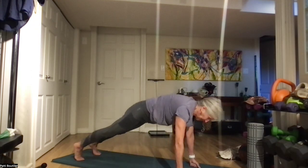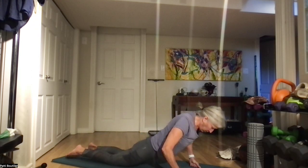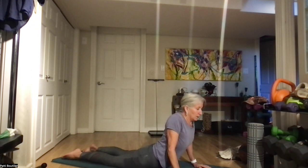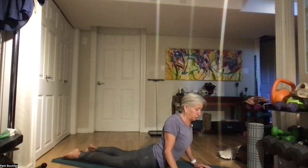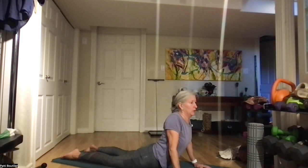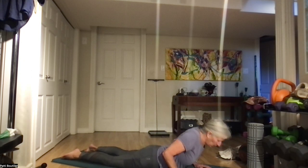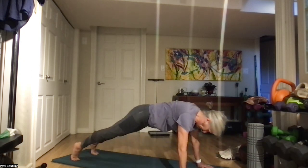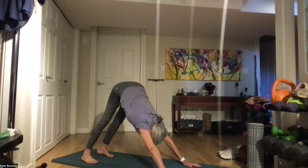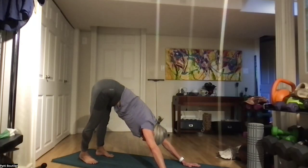Coming back up to high plank, belly to your back, push those shoulders back in. We're going down to chaturanga — going all the way down. Push your chest up, baby cobra, let those hips sink. Squeeze those shoulder blades together, come all the way back down, and push up again. Let those hips drop into the mud. Coming all the way back down, let's push all the way back up to high plank, downward dog, push away from those hands, sway it side to side again.